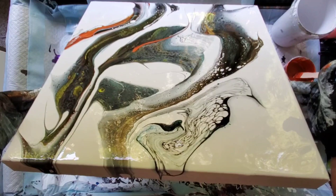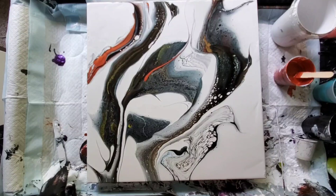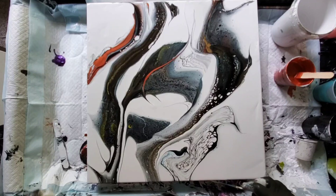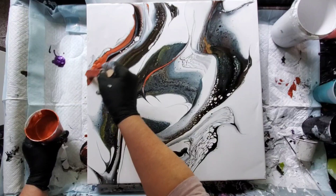There are all sorts of creatures starting to appear in this pour — there's birds, there's a little elephant, there's sharks, there's fish. It's coming out really interesting. So I will do a little bit of smearing, adding some details, working on the composition, trying to make sure it's balanced. And I quite like it.